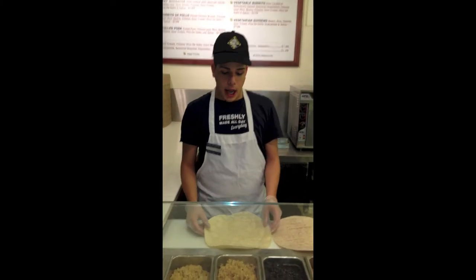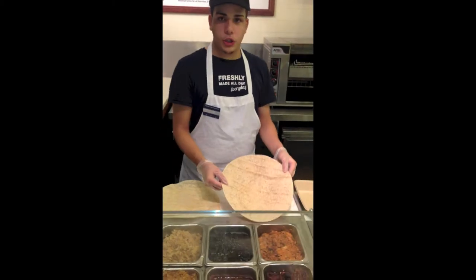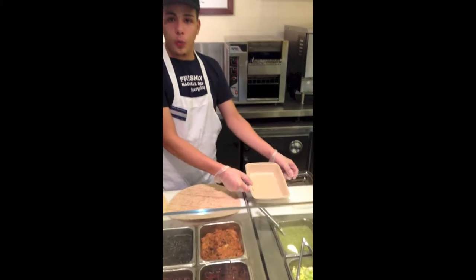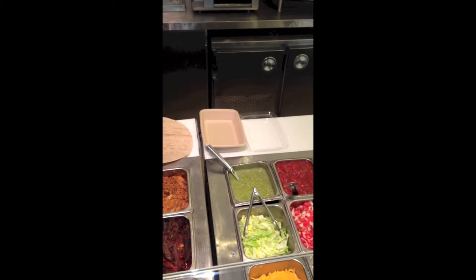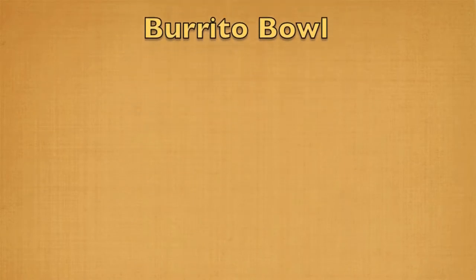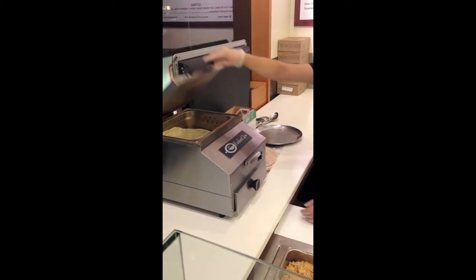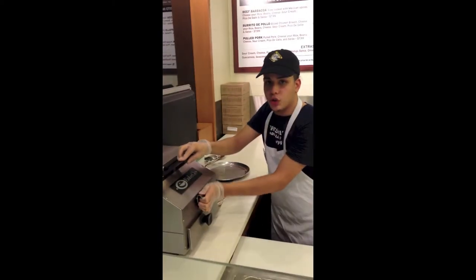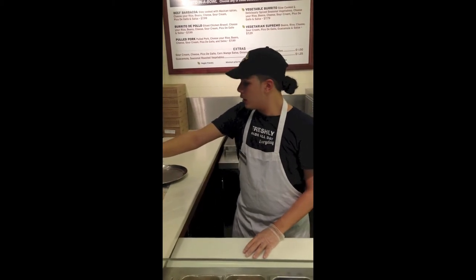Here at the Bread Market, our guest has the option of flour tortilla or wheat tortilla, and for those who don't prefer a wrap, a burrito bowl. If the customer has chosen a flour tortilla, you will grab the flour tortilla and insert it into the steamer, closing the lid and pressing the handle twice, then waiting 15 seconds.